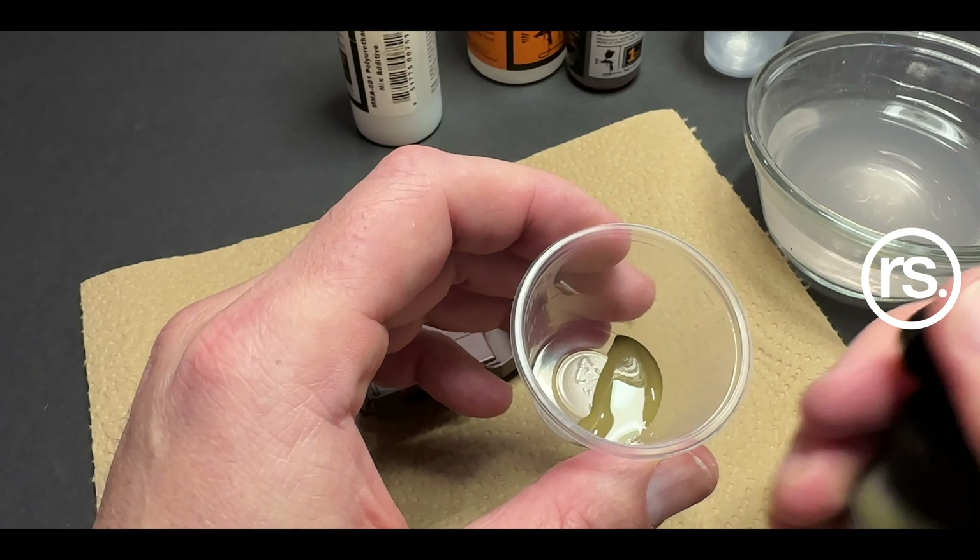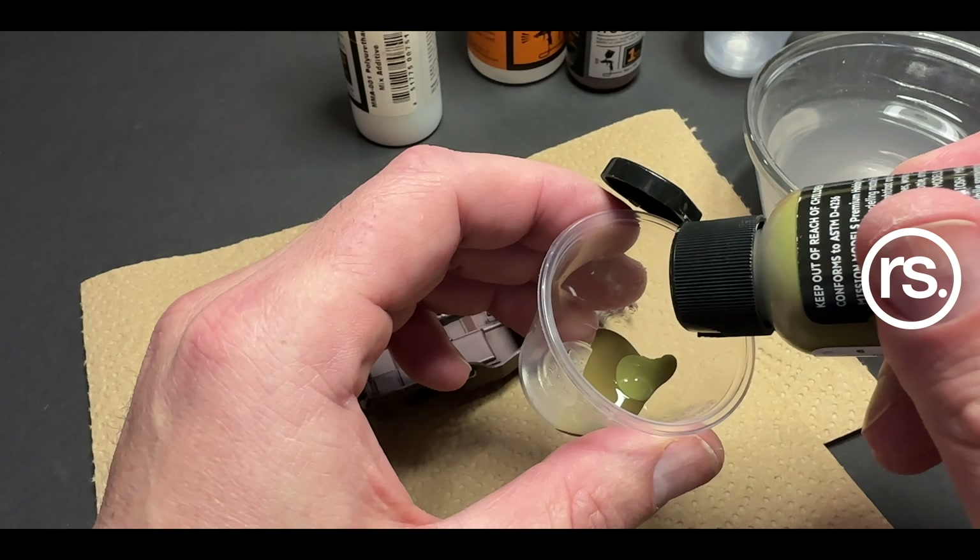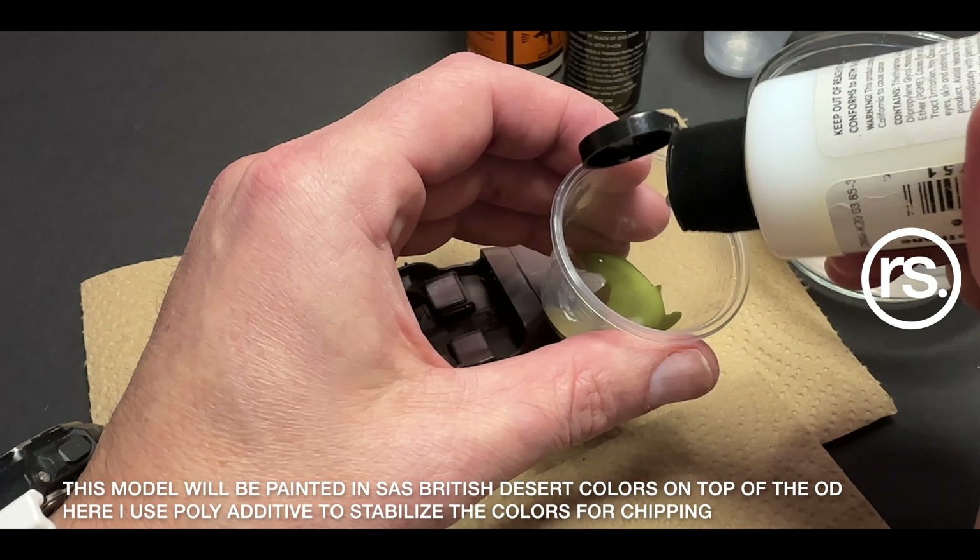When you buy airbrushes — because some of you watching this might never have done this, and some of you might have been airbrushing for 20 years — it's everybody in between, and it's a big deal.